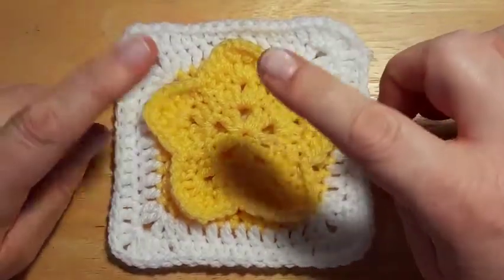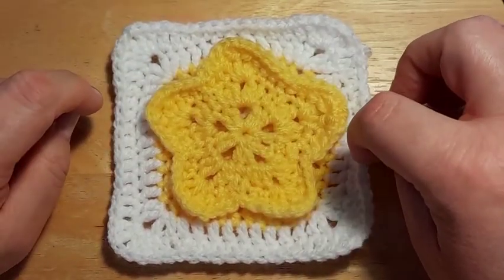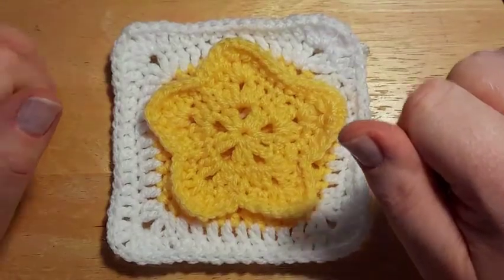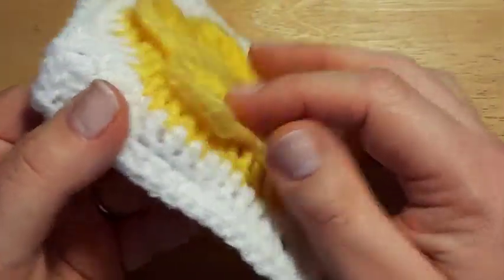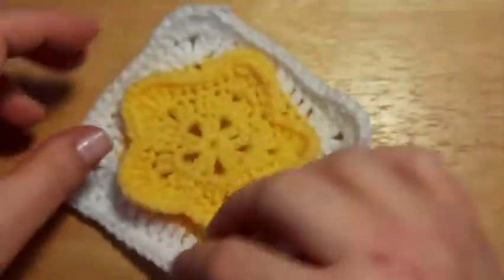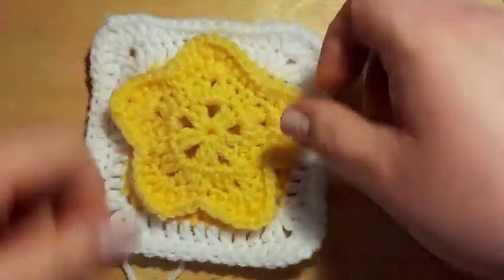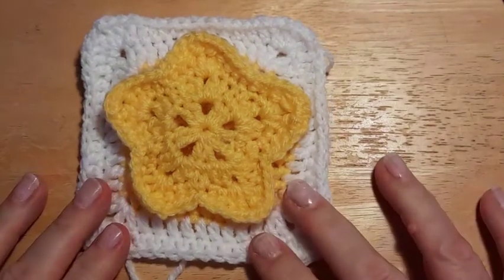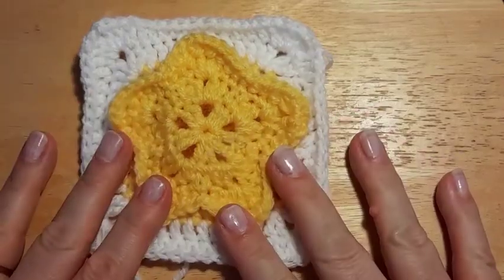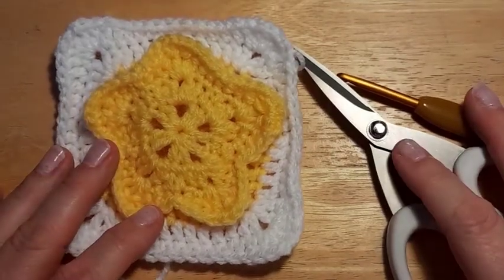You will need your yarn — the pattern suggests two colours, though you could do it all in one. Using two colours makes the star stand out more, but it's a really nice raised, almost 3D effect, so even in one colour you'd still have the star floating above your square. You'll need your choice of one or two colours, your hook, and some scissors. Let's get going.